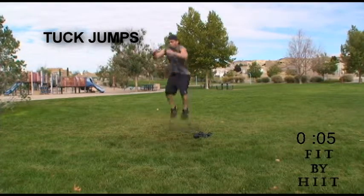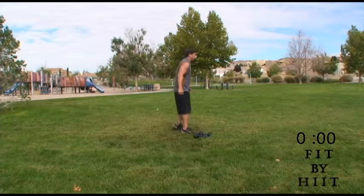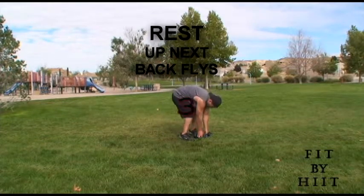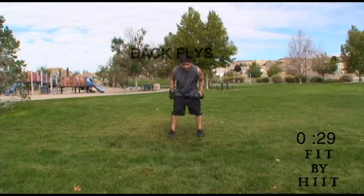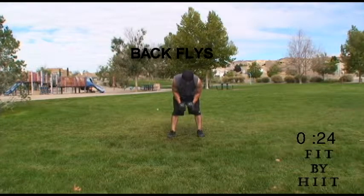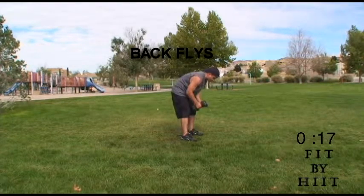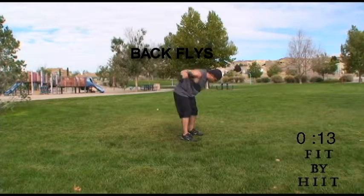Let's go — get a couple more in. And you're done. Next is back flies. Let's do the back flies. This is the last time you're going to do back flies — let's do them right and do as many as we can.